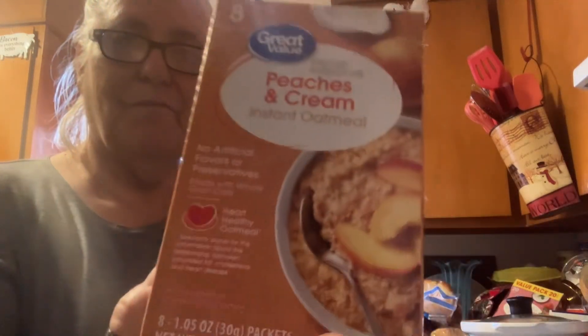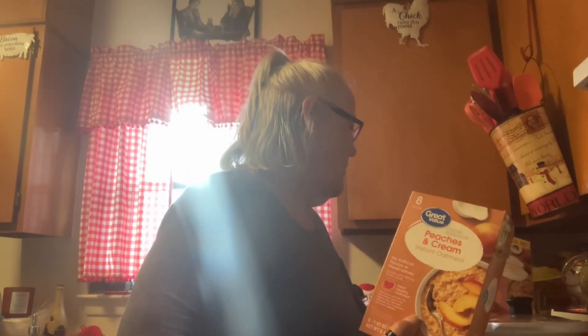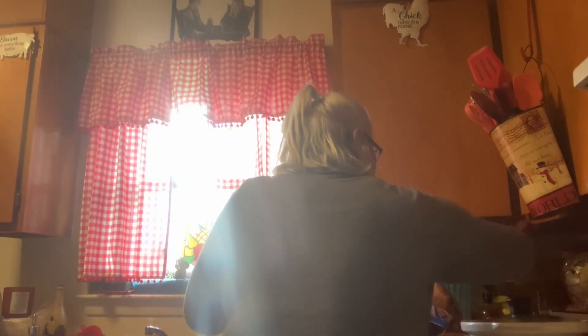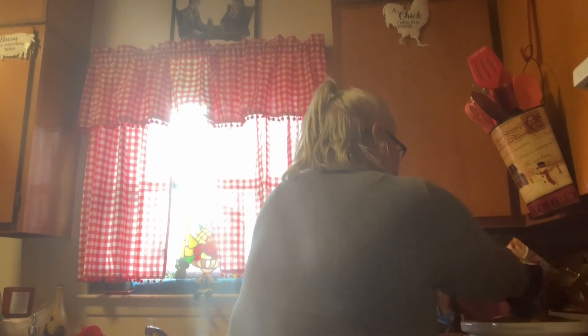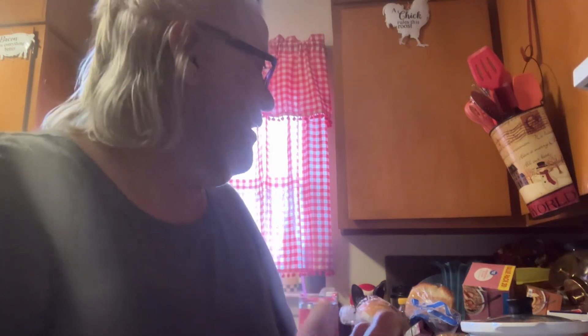I got these for my breakfast — I got this one and this one. They make a quick little breakfast for me and Bella; she eats them too. If I eat it, she eats it. We had peaches and cream this morning and she likes them too. It won't take long to cook because if you've got frozen vegetables they don't take longer to cook.